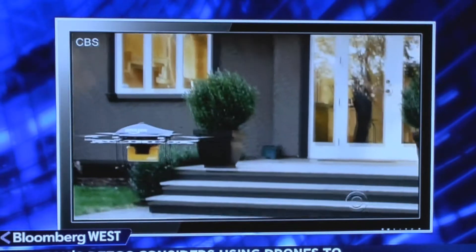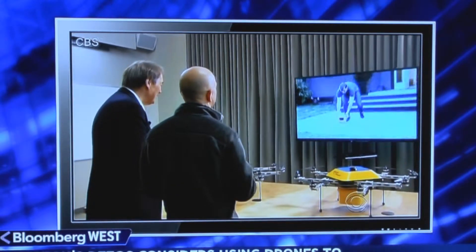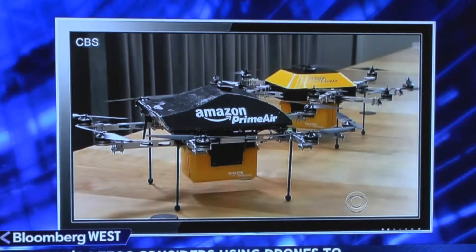This is still years away. The drone drops the package — there's the package, come and get it. And we can do half-hour delivery. And we can carry objects, we think, up to five pounds.